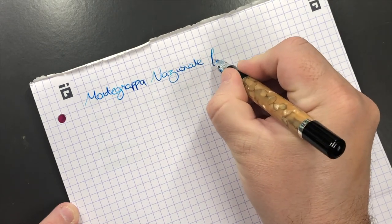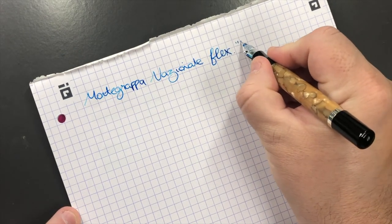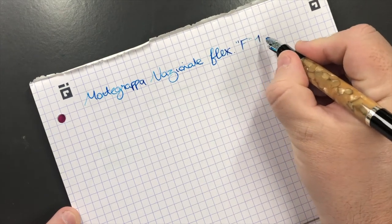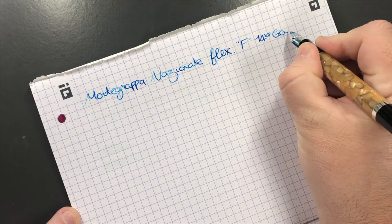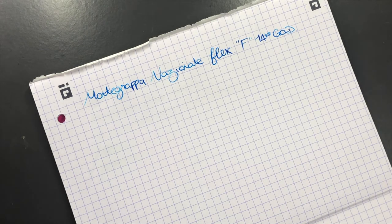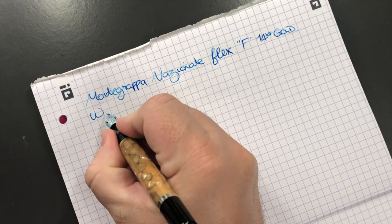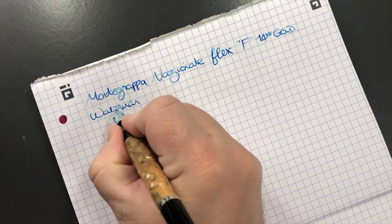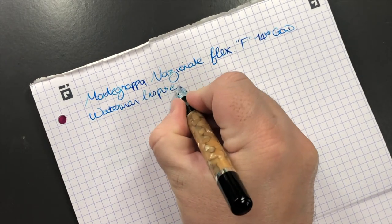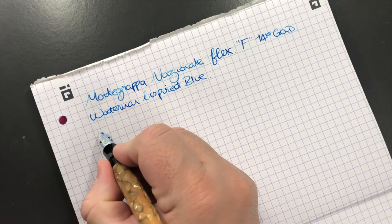Now for the writing sample — this is the Nationale Flex and it does have quite a bit of flex to it. It's a fine nib but also a 14-karat gold nib. It does have a little bit of feedback, which I'm actually starting to like more rather than a glassy smooth nib. The ink in here today is Waterman Inspired Blue.